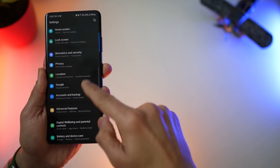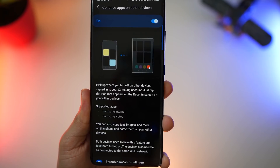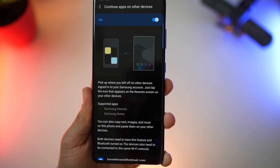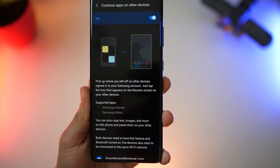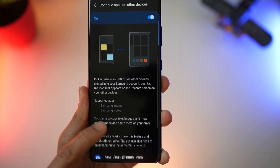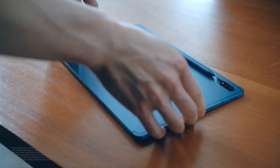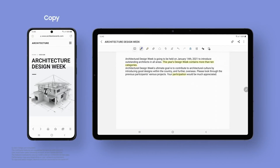With One UI 3.1, you'll be able to pick up where you left off across devices as long as you're signed in with the same Samsung account. Just make sure that you have this feature on both devices running One UI 3.1 — it's supported as of now only on Samsung Internet as well as Samsung Notes. You can also copy text, images, and more from your phone and paste them onto another device like another phone or tablet. And that I think is really good.